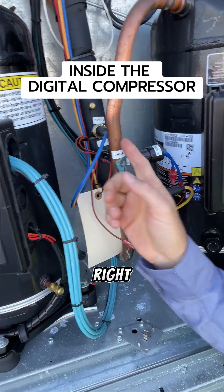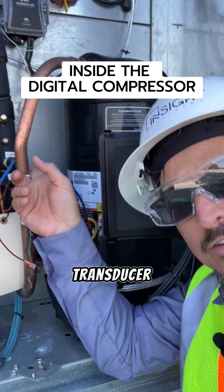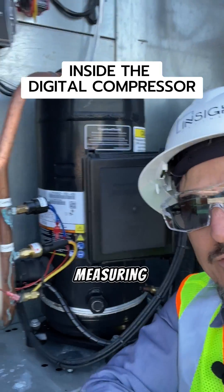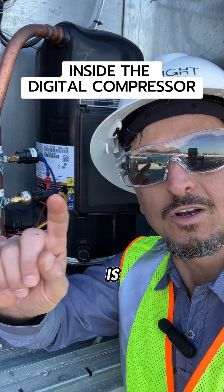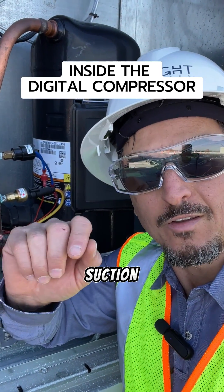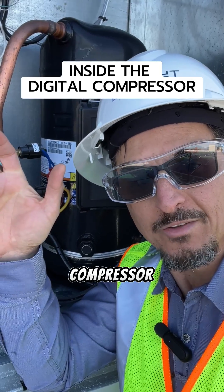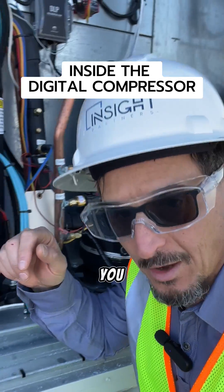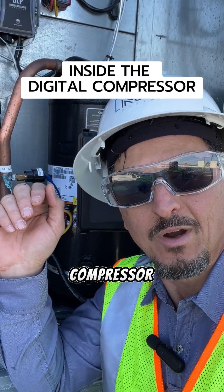So how does that work? If you look right here, there's something called a suction pressure transducer. That is measuring the suction pressure and converting that into a temperature, which is our control point. So if we're trying to reach 42 degree suction temperature, where it goes below that suction temperature, it's going to unload the compressor. If it starts going above that and we need more capacity, it's going to load the compressor.